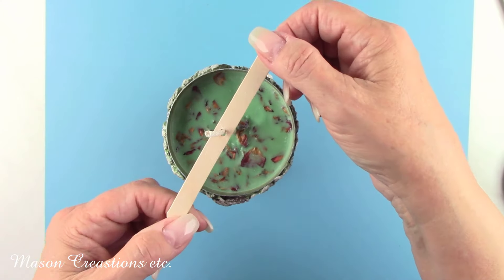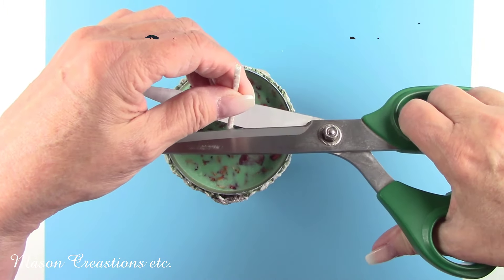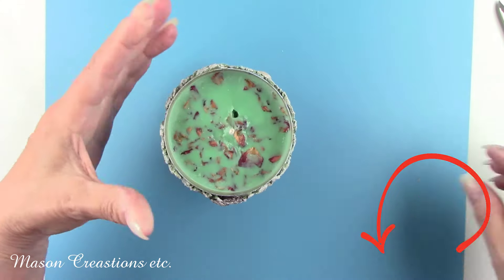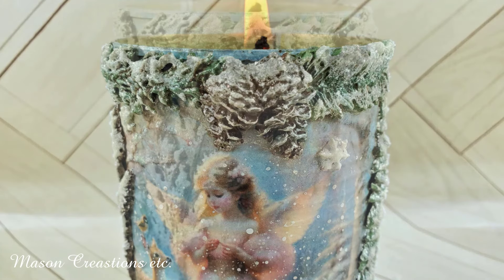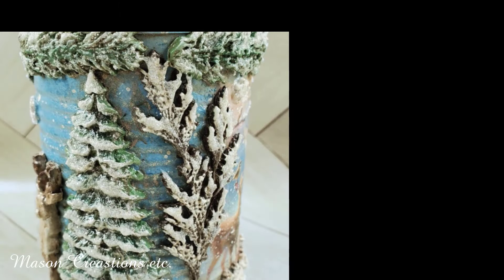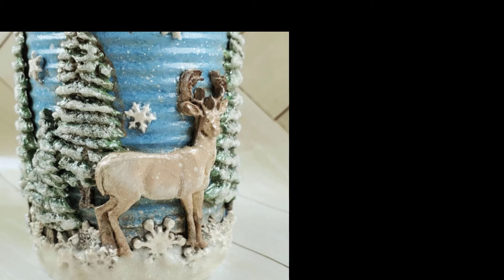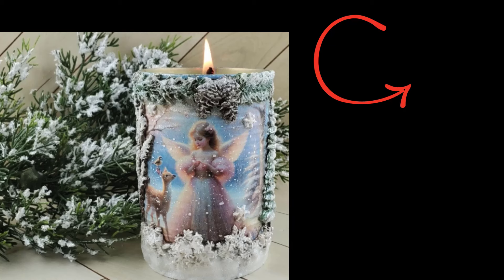Don't forget, all of the wonderful products I'm using today can be found at my favorite place for craft supplies, DecoupageNapkins.com, and I'll leave you links in my description box below. I put together a playlist of some other tutorials you may enjoy. Click the picture on the right to be taken directly to that playlist. I'm so happy you were here with me today and thanks so much for watching. I can't wait to see you all next week. I'm working on a new project with you in mind. You can subscribe by clicking my picture in the top right corner.